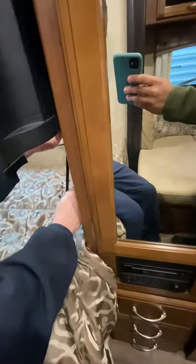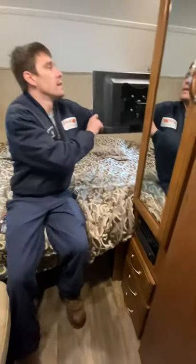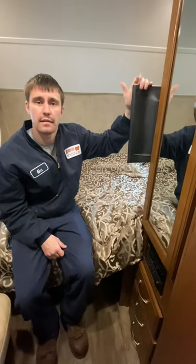There's a strap here — pull directly down on it to release the TV. You can turn it and position it different ways. Speakers are hooked up to this along with an HDMI cord; it's all plugged in and ready to go.